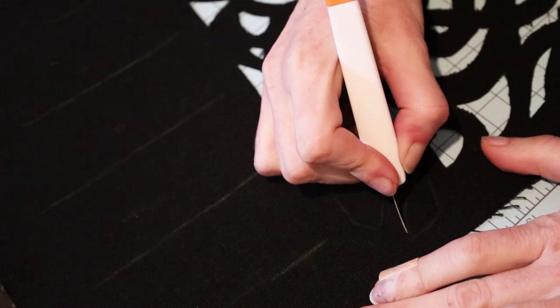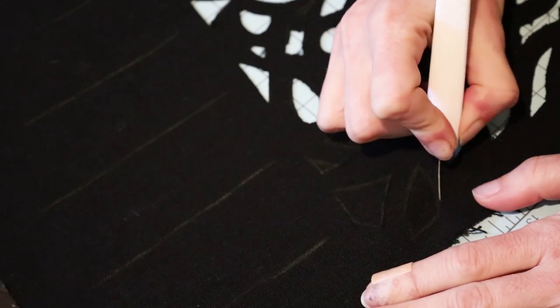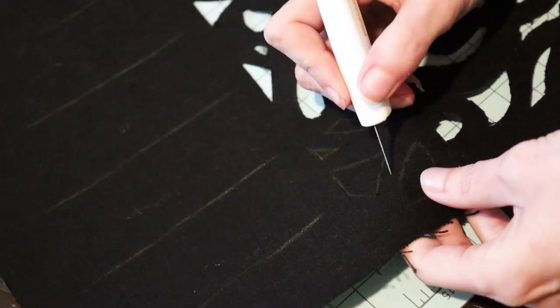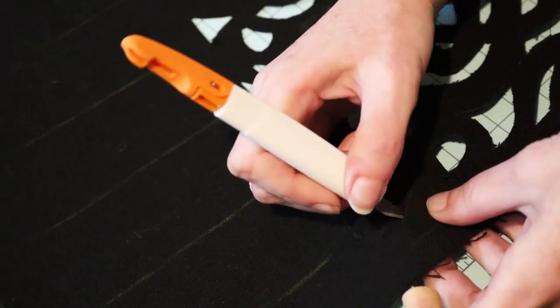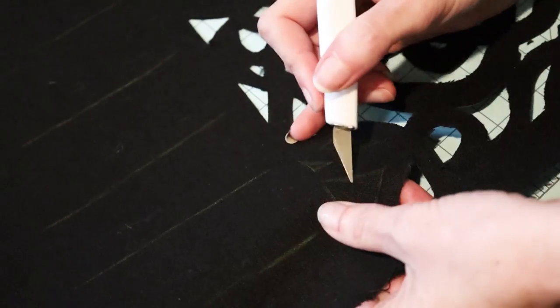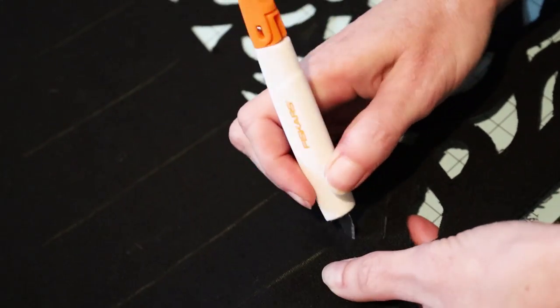It seems crazy how fast this goes in the video, because when I was doing it it felt like it took ages. I did it in portions — about half a sleeve at a time — putting it down for a while and then coming back. But watching it here it looks instantaneous. Don't be fooled: it will take you a while, and it'll be totally worth it.